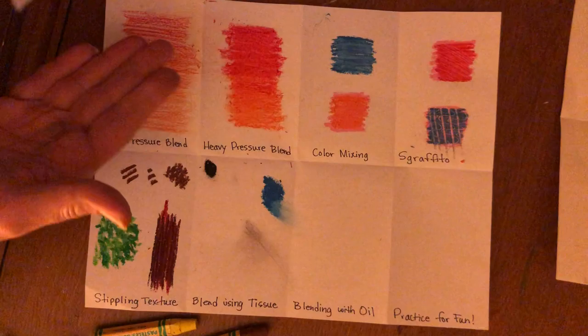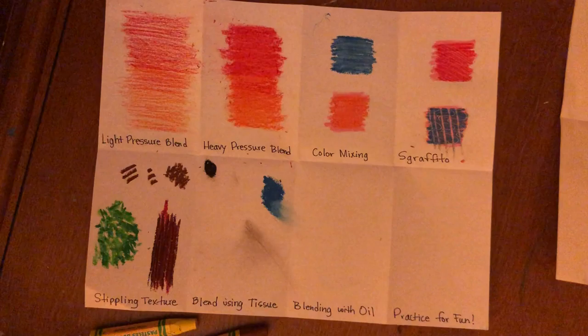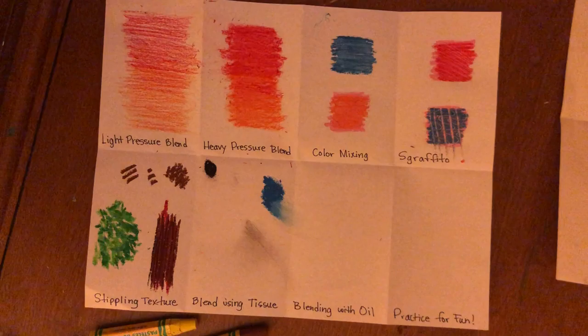Pastels get a little messy on your hands, so whenever you're working try to wash your hands at times to get certain colors off — you don't want to get black into your pink or yellow. If you use a towel or tissue to smudge, get a few pieces and use them for certain colors so you're not mixing black into another color. I'd suggest a thicker, heavier-duty towel if you're going to use that, since a very soft tissue can flake off and break.